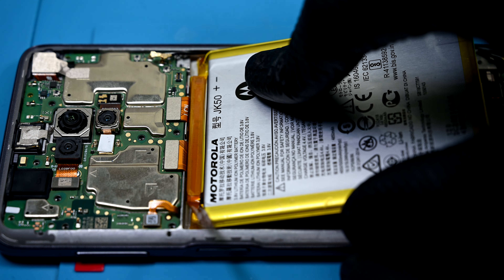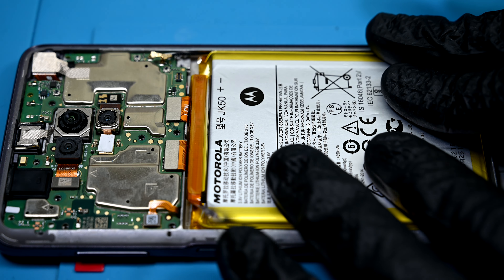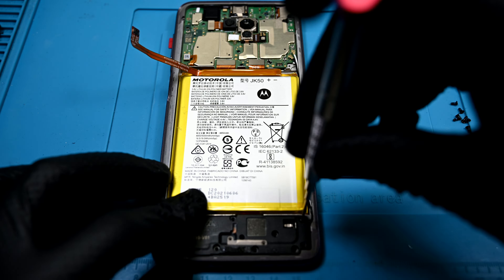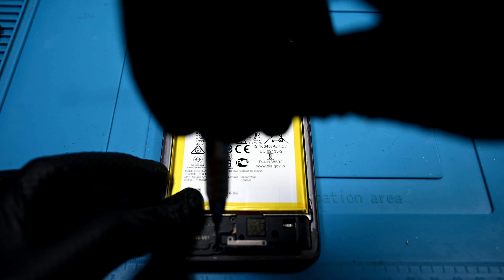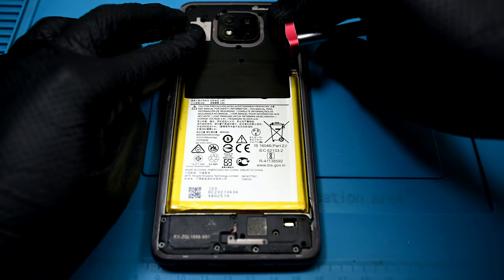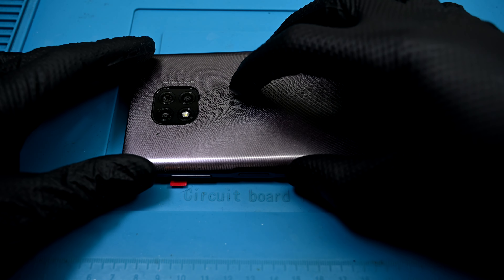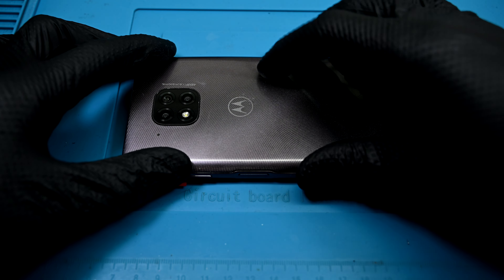The battery is the last component to go in. Make sure there aren't any kinks in the ribbons when the battery is adhered down. Finally, the midframe is reinstalled along with all the screws. I'll be sure to test this phone before sealing the back panel. With some fresh adhesive, the back panel is pressed firmly to the frame.